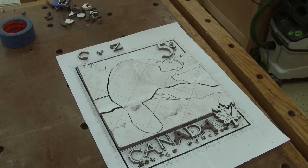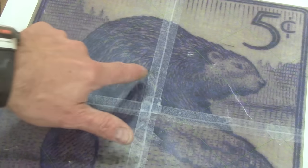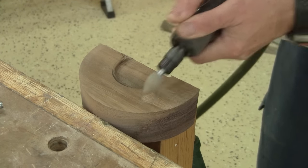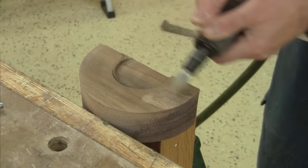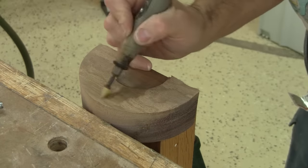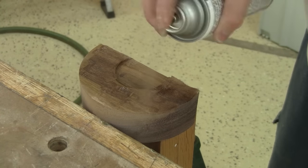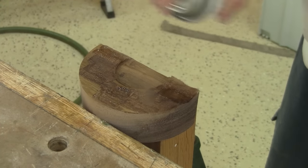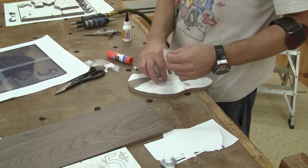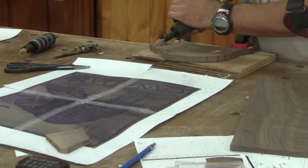Now I'm happy with all my pieces, but I need to simulate the texture of the beaver's fur. So I get several of my carving burrs and try them on a scrap piece of walnut. When I'm done, I even spray a coat of lacquer so I can see the final look. Now I have a better idea of the burrs' texture. I remove the paper and start shaping the beaver.